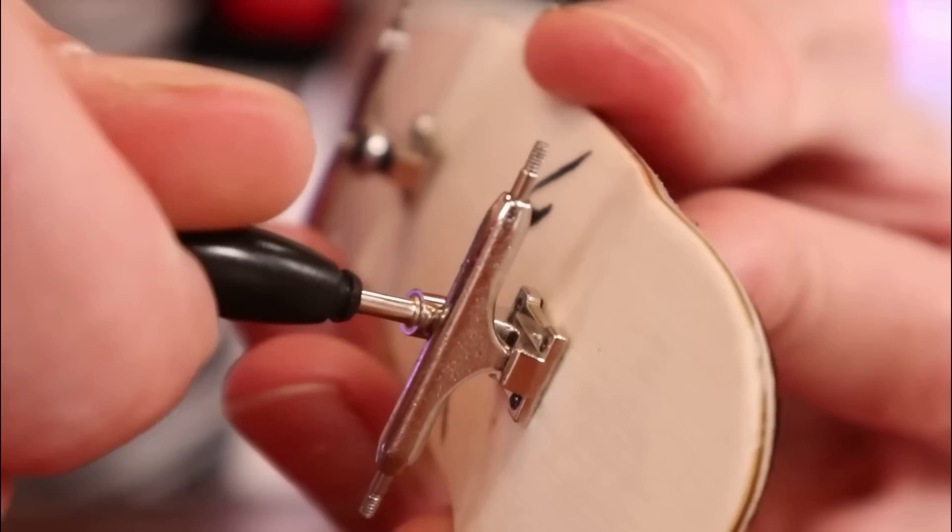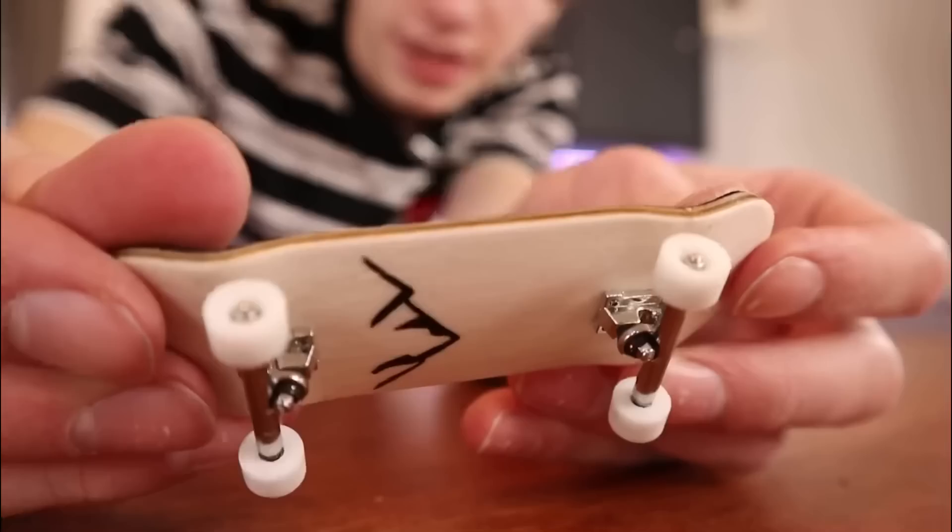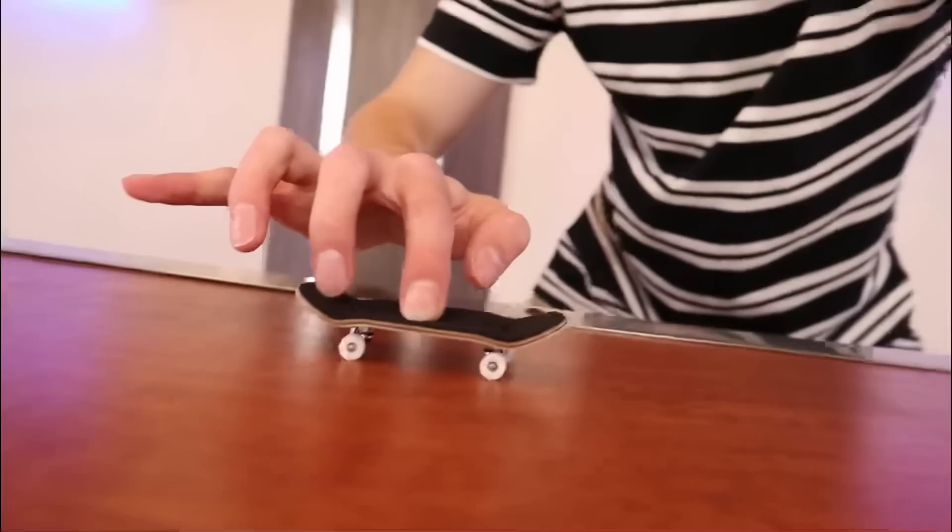That is the first time I've accidentally put a bushing on upside down. This setup turned out nice. Kickflip test. First try.